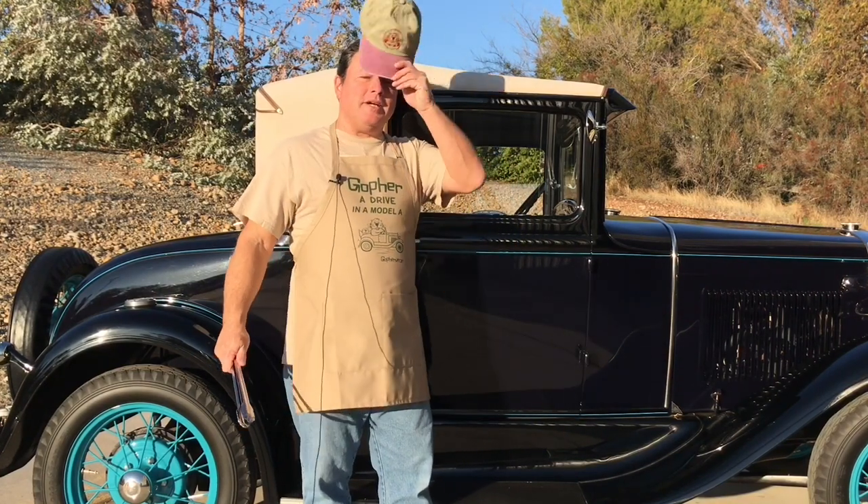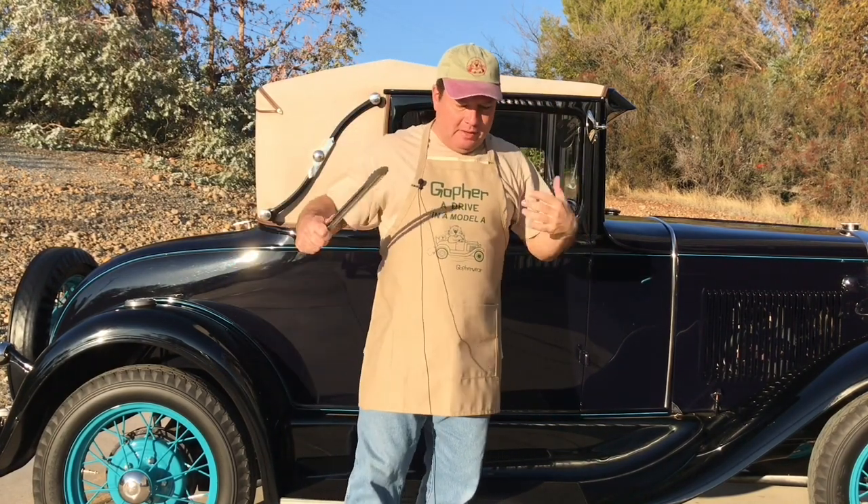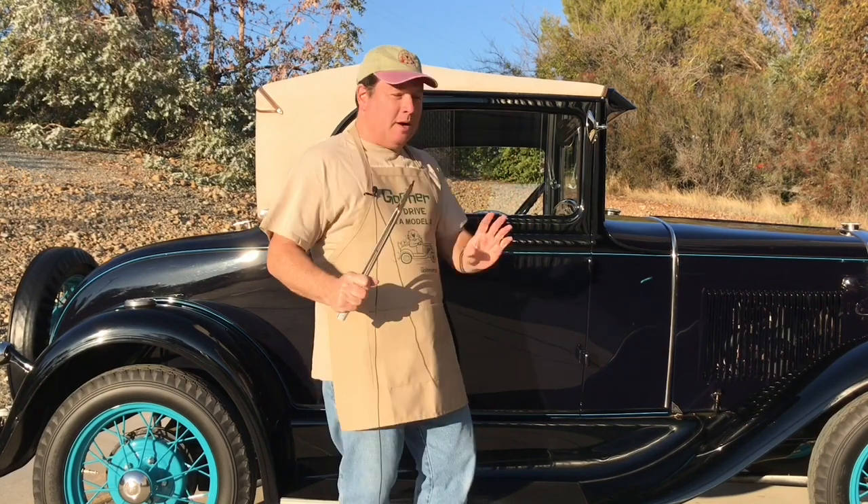Hi, I'm Paul Shen. Welcome back to my YouTube channel, the most boomer-oriented car channel on all of YouTube. Today, I'm going to be doing something with this cooking getup I have on. I'm going to be cooking a meal, but this isn't a cooking show — this is a car channel. I'm going to be cooking with my car.